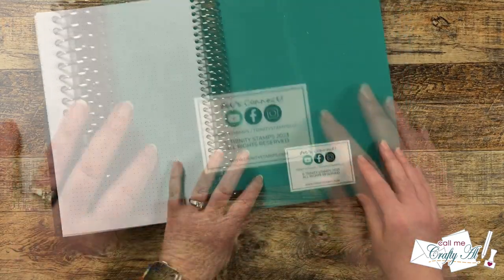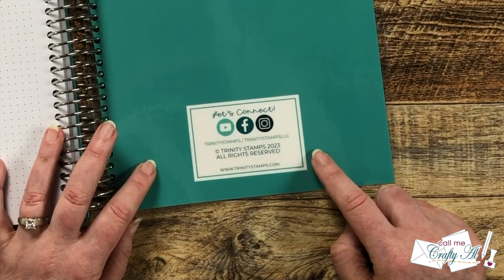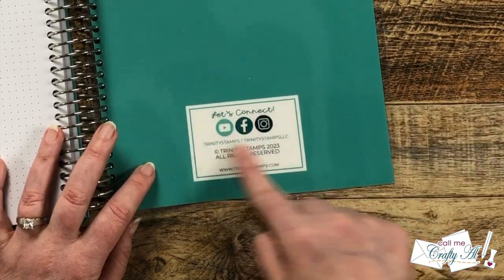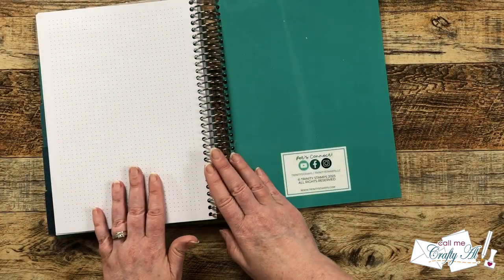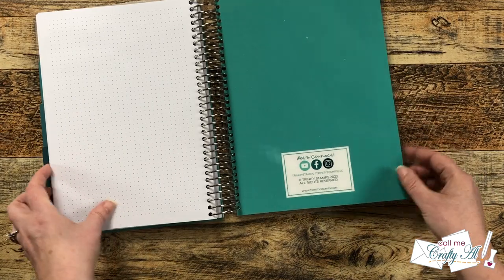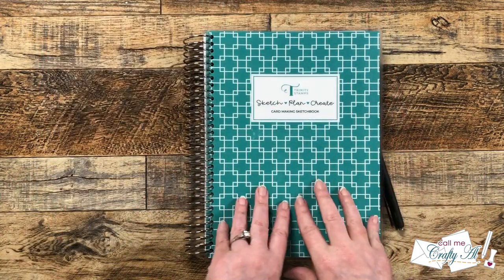In the back of the cover it gives you all the information on how to connect with Trinity Stamps. I'll make sure to have those links, as well as their online store and this planner, in the description box below. Now, are you ready to see this planner put into action?